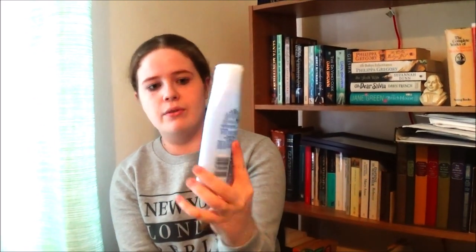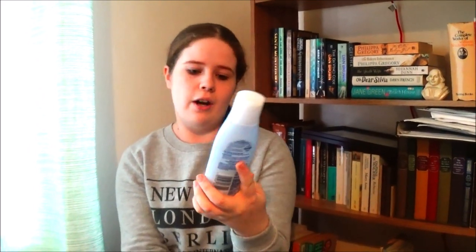First I need to do my skincare. I'm taking the Nivea Daily Essentials two-in-one cleanser and toner for normal/combination skin. I just like to take a bit on my hand — my hands are clean, don't worry — and massage it into my fingers, then rub it into my face, blend it down my neck so everything is clean.